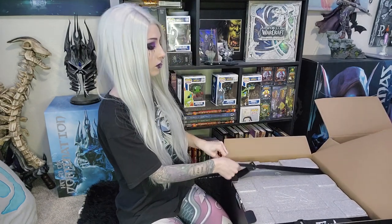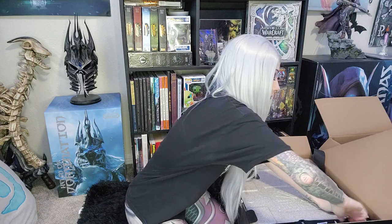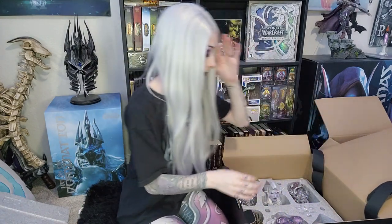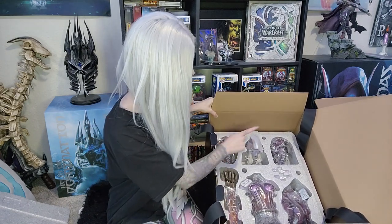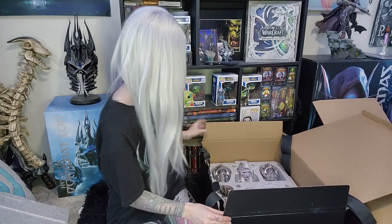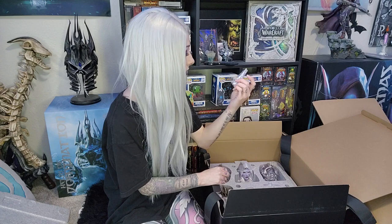Moving on to the unboxing — this might be loud on camera. Ooh, that's really fancy. It is multiple pieces and it's a lot bigger than I thought. This is flipping awesome! We got shoulder, head, shoulder, cloak, bust, and quiver. That is massive. Like her other statue's head is this big and this one's like this big — super, super cool. And she even has ears! Little individual ears — that's so cute.